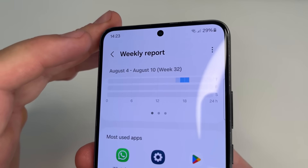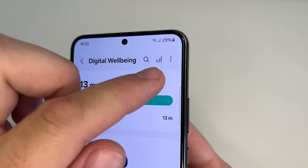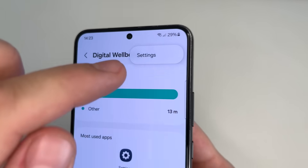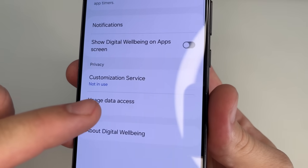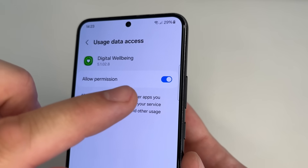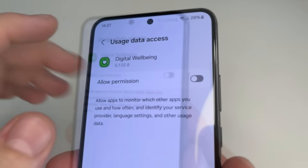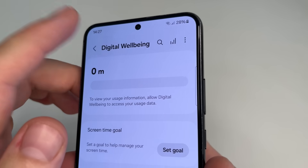Tap back from the overview screen, then in the upper right corner tap on the three dots. Tap on Settings, then tap on Usage Data Access. After this tap Settings and turn off the switch next to Allow Permission. Then tap back to the main page of settings.